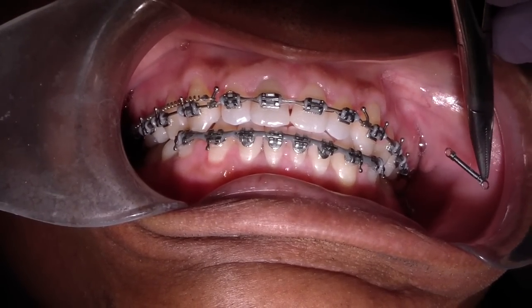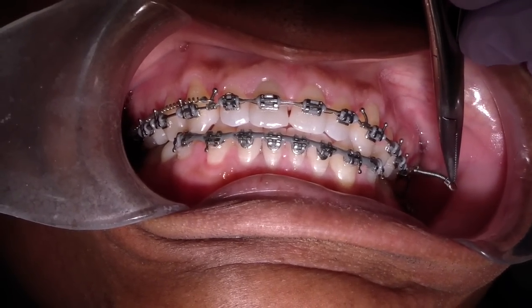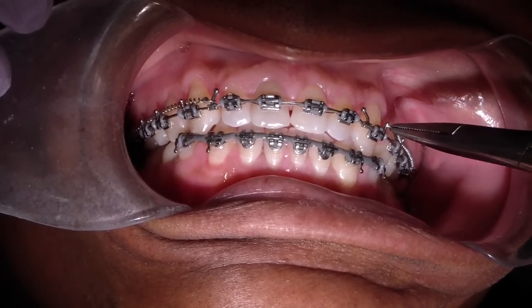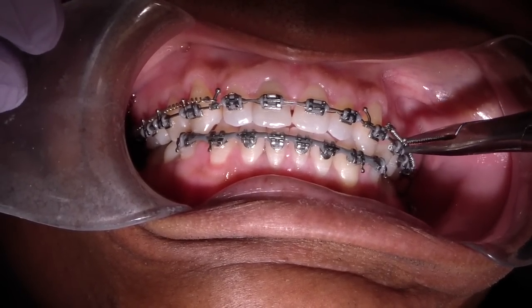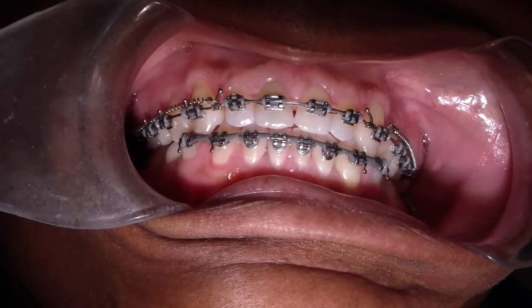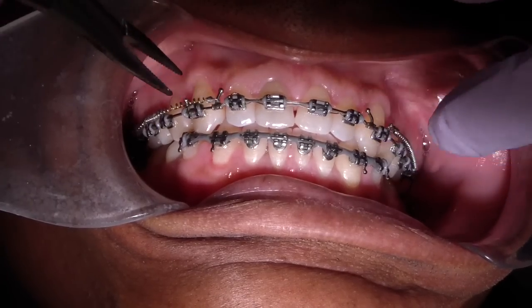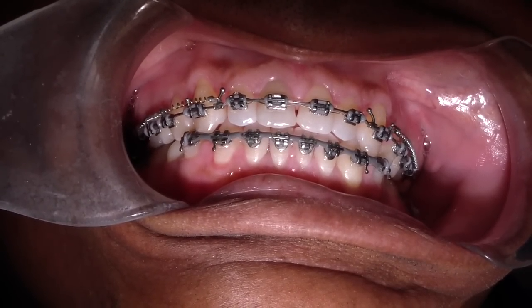We're going to place this all the way back onto the hook, the molar hook, and bring it forward to the canine and place it there. And that's it. So there you have it — we're going to continue retracting the anterior segment. Cheers.